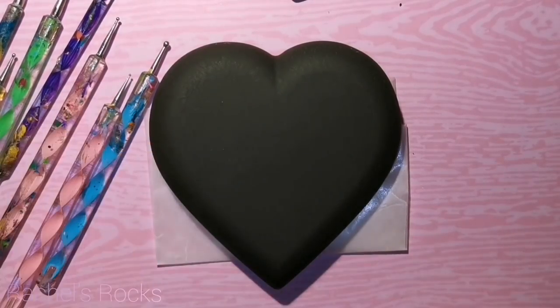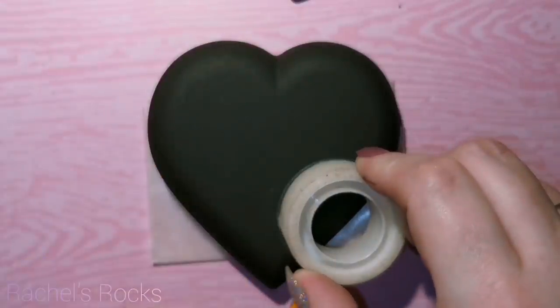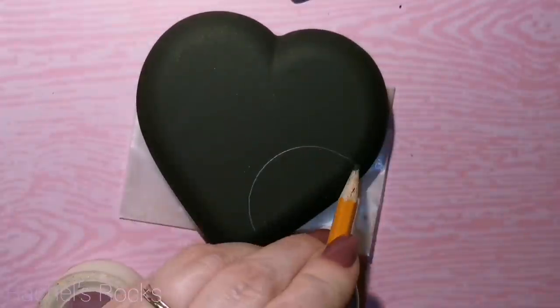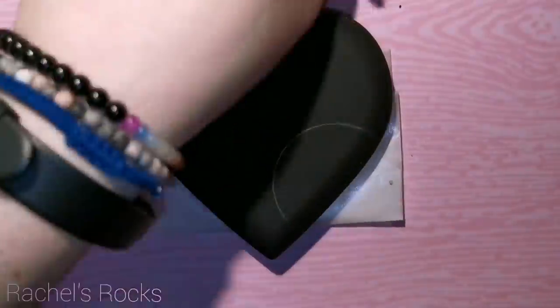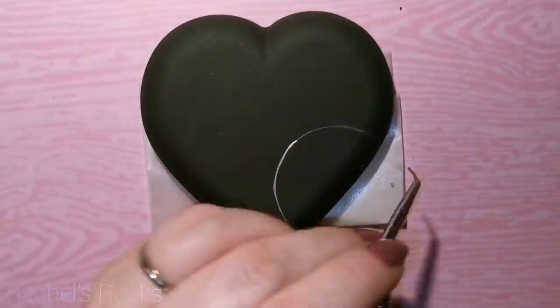You can use a pencil to draw your design on first if you want to, but I'm only going to use some tape and make a circle. What I'm going to do is start a mandala on here, but it's going to come from the side of the heart. You do it from wherever you want — you could do it right from the center.